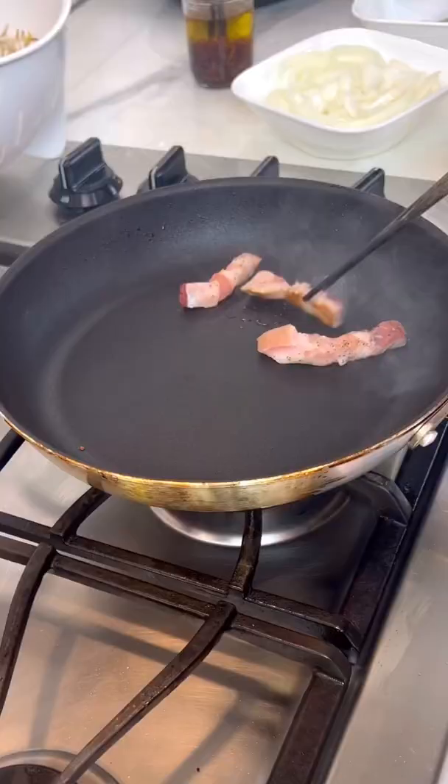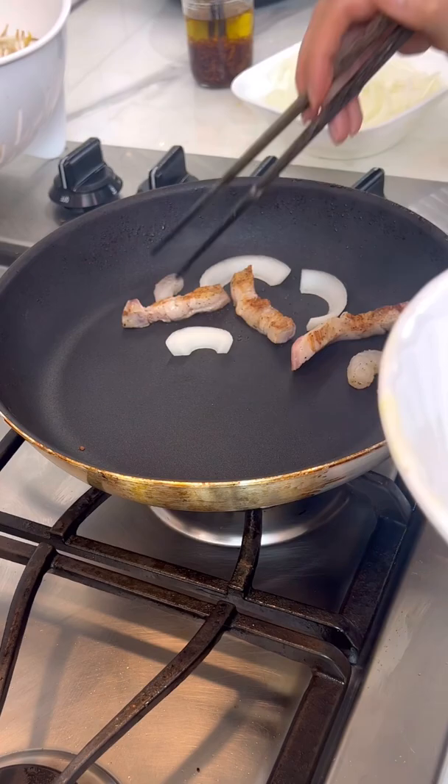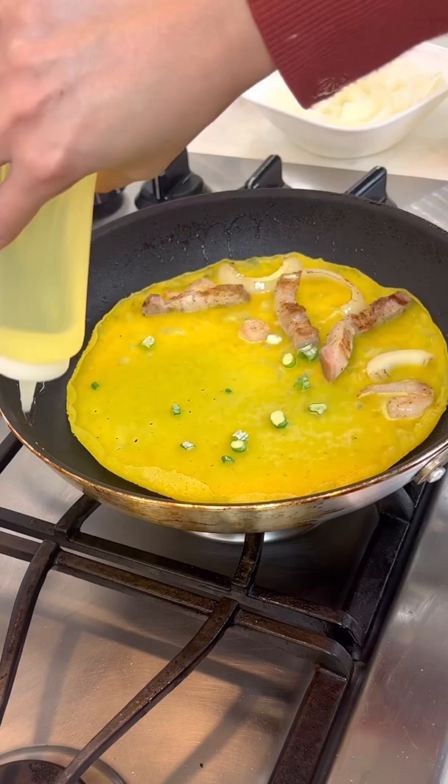So before making the crepe with the fillings, I would suggest just cooking the batter by itself to find the perfect temperature. You basically want it as hot as you possibly can without burning it before it gets crispy.